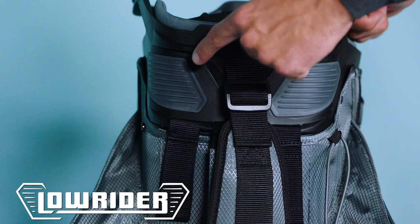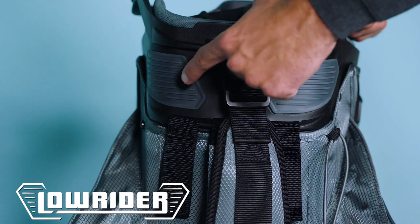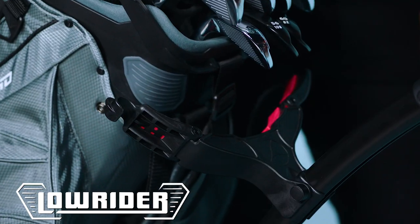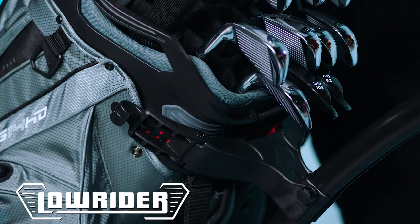Hi everyone, Brett Robinson here from Callaway Golf and I'm excited to introduce our brand new Org 14 HD bag. Starting with the top, we have introduced our groundbreaking low rider technology for the ultimate cart bag that also sits flush within those trolley carts.